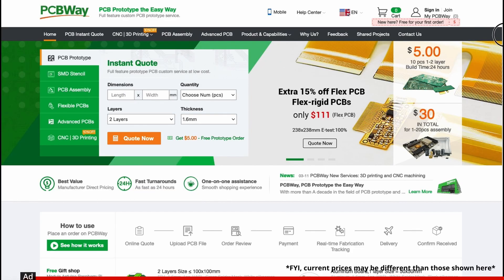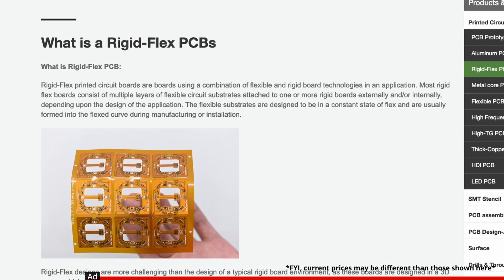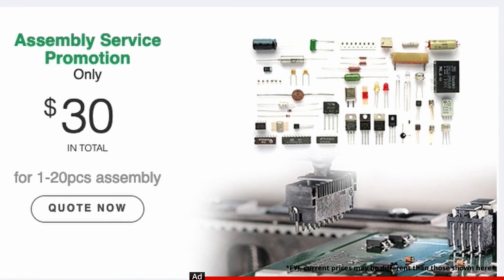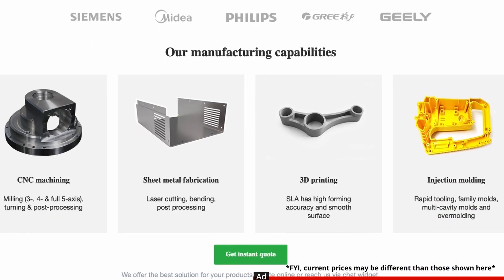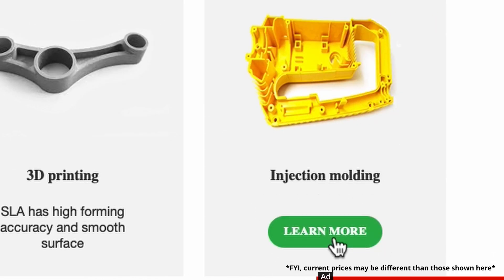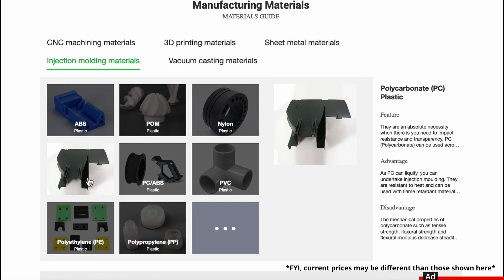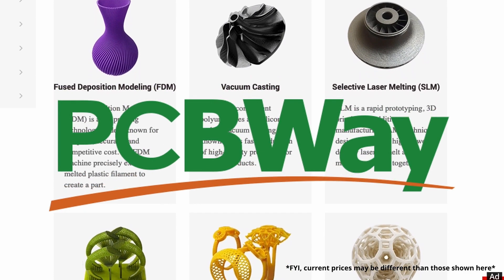Thanks to PCBWay for sponsoring this video. PCBWay makes custom printed circuit boards, and if you're into that, they have tons of different kinds of components and boards. You can design your own board, send it to them, and they'll manufacture and test it before shipping it to you. They also offer rapid prototyping services including sheet metal bending, injection molding, 3D printing, and CNC machining. Send them your design files and they'll make it and ship it to you — potentially much less expensive than investing in a whole CNC machine. Link in the description below.